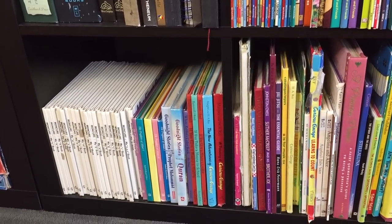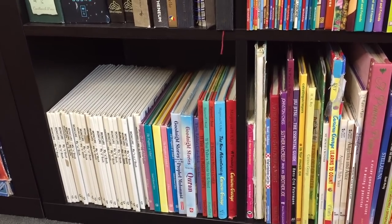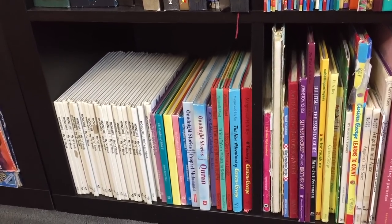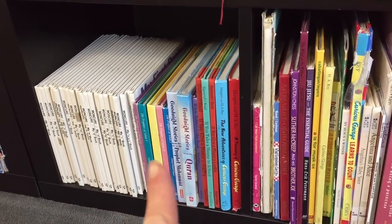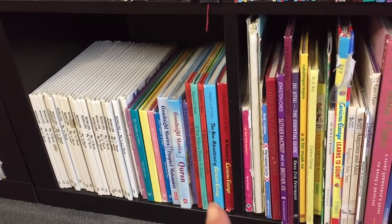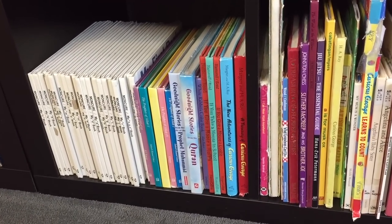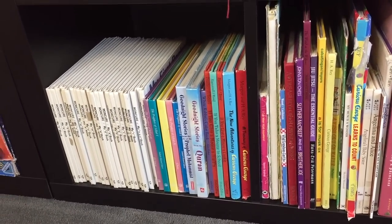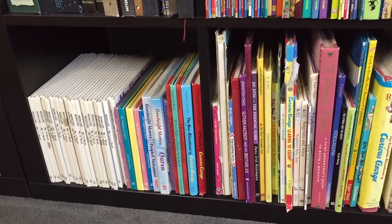Down below we have our preschool, kindergarten, and first grade books — the read-alouds I read for my children. The ones on the left are the ABC books, then towards the middle we have our Islamic books, and then we have some series that the children really like, like the Curious George series and If You Give a Mouse a Cookie series — my children still really like those and that's why we still have them here.